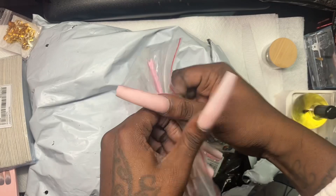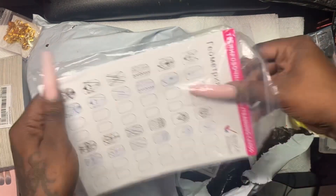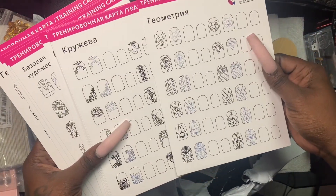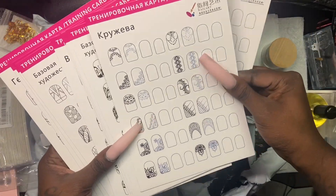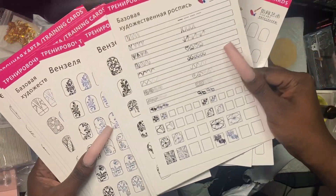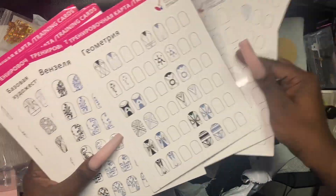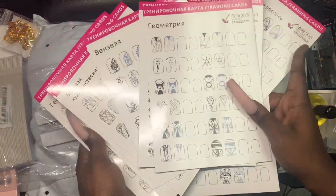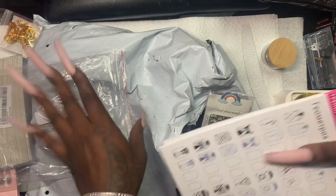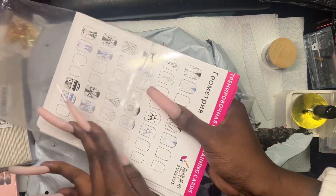This is the practice nail art template training cards, so you can draw on them. I want to make my drawing skills a bit better. These are cute — this is what I'll use when I don't have anything to do and want to practice. I don't remember the exact prices honestly.